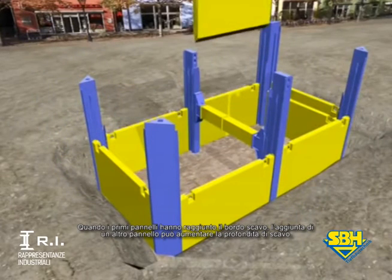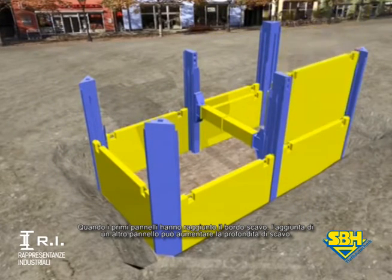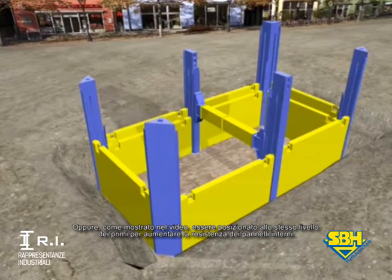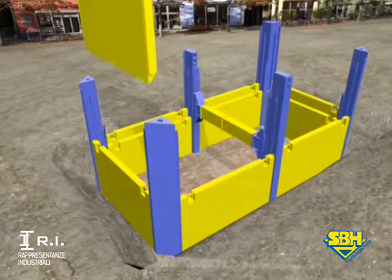The upper edge of the outer shoring plate has reached the top edge of the trench. An extension plate can increase its height or, as presented in the simulation, be installed at the same level of the inner shoring plate for increased support.